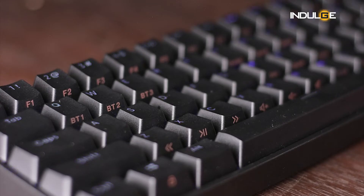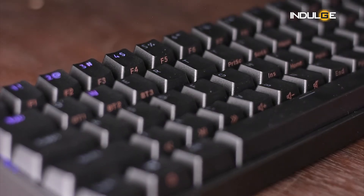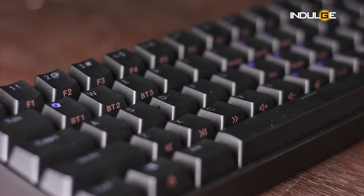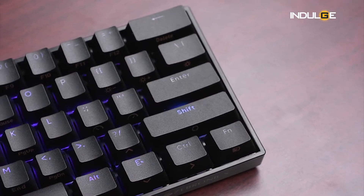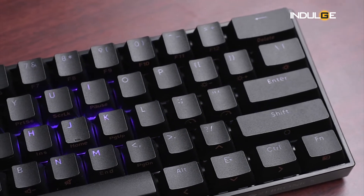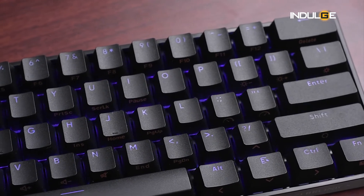For those who have a multiple devices setup, there's an interesting feature. On the Q, W, and E keys you can find BT1, 2, and 3. So if you press the function key and BT1, 2, or 3, you can seamlessly shift between the three connected devices and use the keyboard.